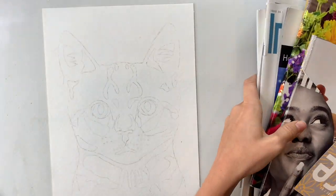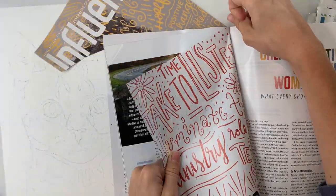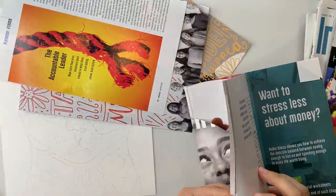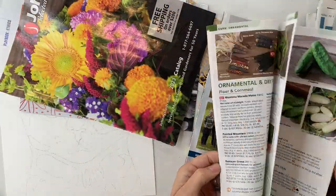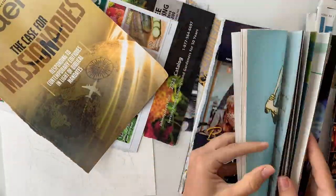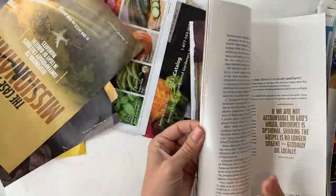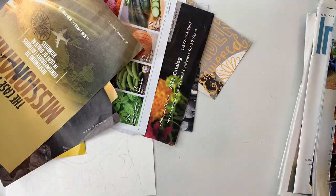Next I'm grabbing my magazines — these are just things that I get in the mail that I maybe flip through a couple times and then never really pick up again, so I'm really glad I found a use for them. I just started pulling things that my eye was drawn to, and I started to notice that I was pulling more yellows than anything. Then I noticed that I was gravitating towards some purples as well, which — yellow and purple are complementary colors — so I thought that'll be a great color scheme to go with for this project.